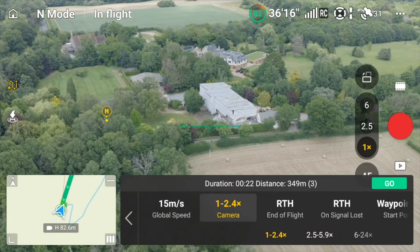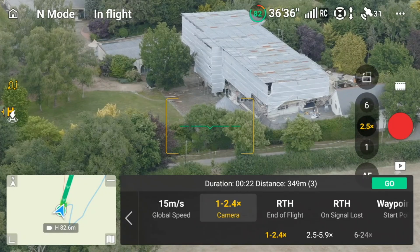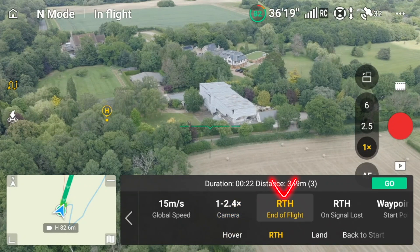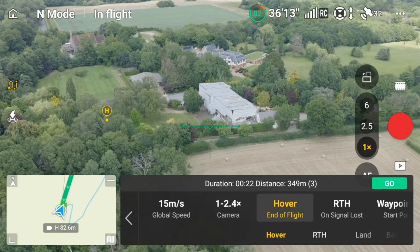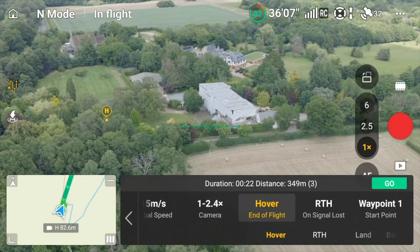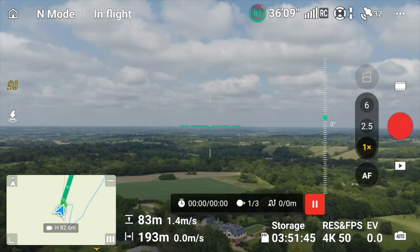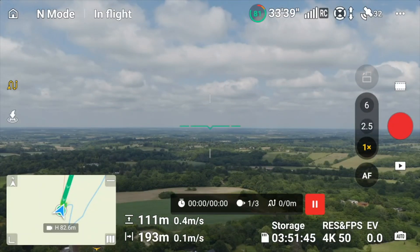You can choose your different cameras, but we're going to keep it on the wide. For end of flight, I want it to hover. Lost signal — return to home. Waypoint one is the start point as we wanted. Now we can press go — and as you can see, we're heading off to our first waypoint.